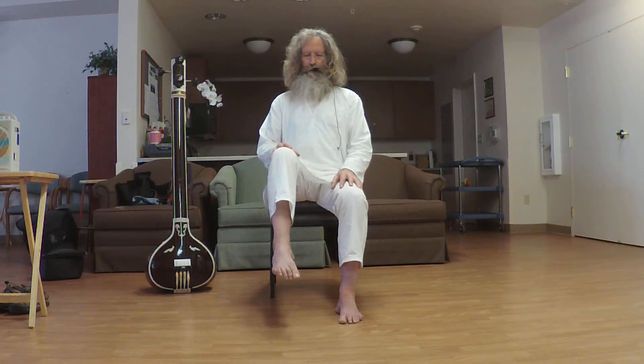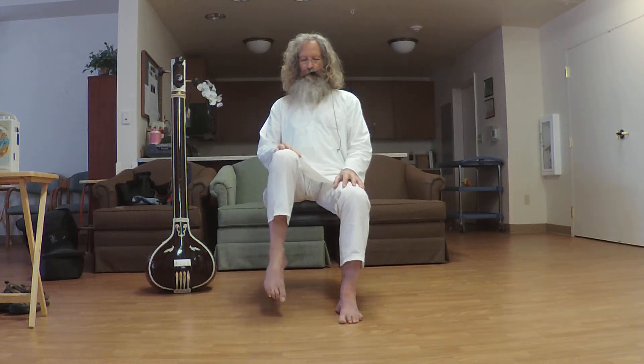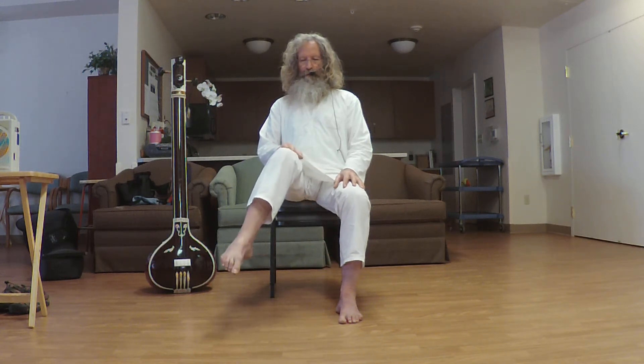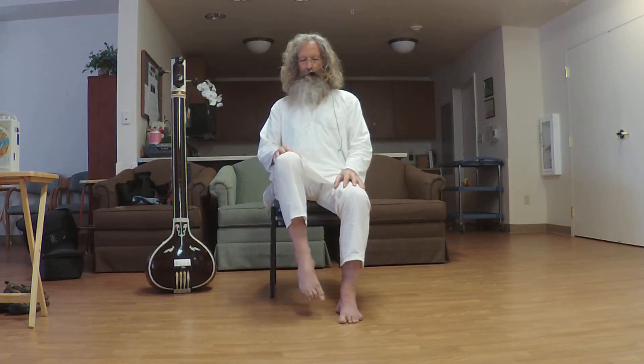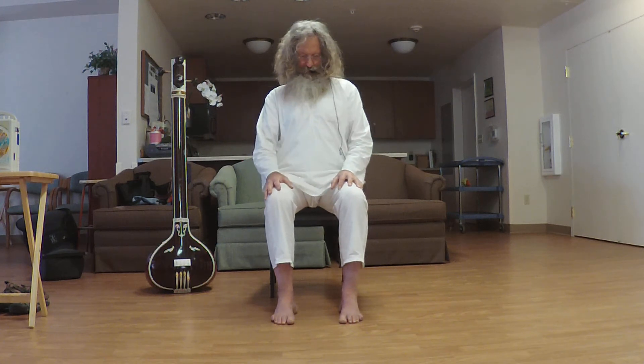Point the toe, and on an exhalation take that toe out to the left and down. As you inhale, take it in and up to the right. Exhale the circle out to the left, inhale in and up to the right, exhale out to the left, then inhale up — good. Set that leg down. Give a couple of movements to your hips, just a little swirl in both directions, to bring a little relaxation to your spine.